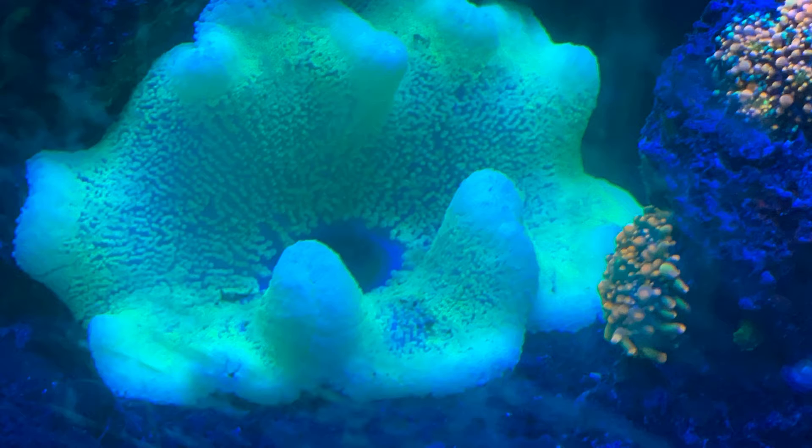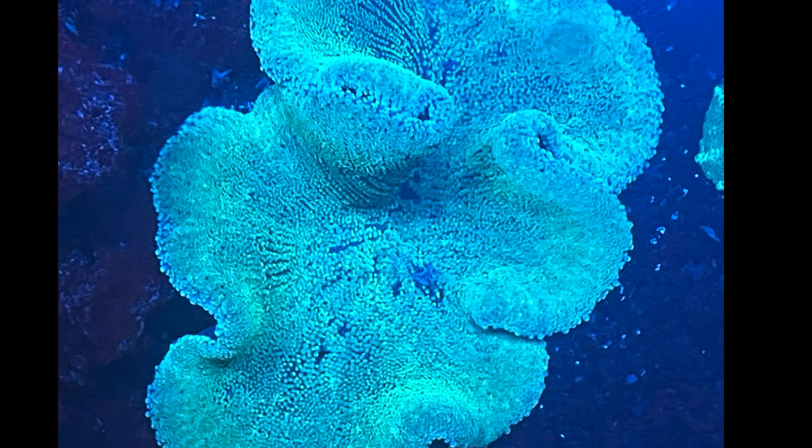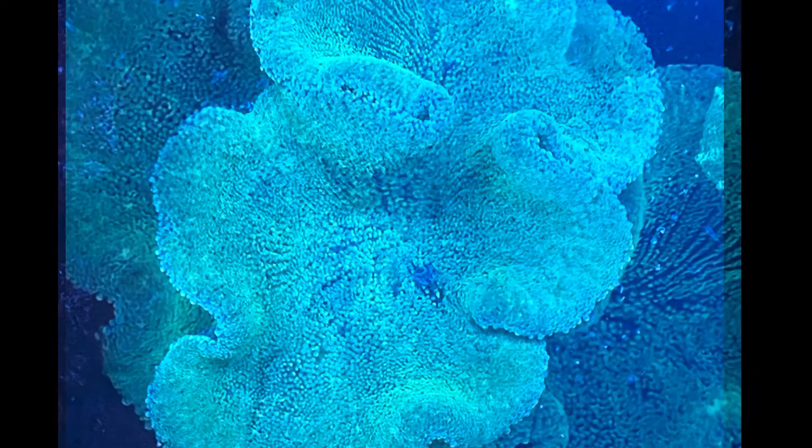So here we are three months later. He's been in the tank three months now and as you can see, it is fully colored up. It's very elongated — it has grown a lot in those three months. The original picture was just kind of a round circle, but now the overall shape is very elongated and oval. It has just grown a lot.